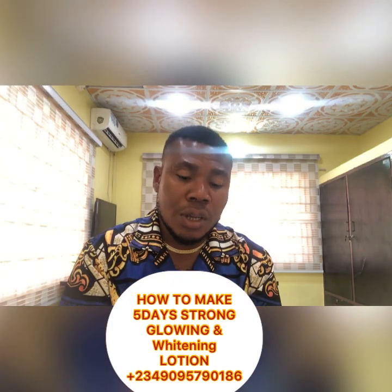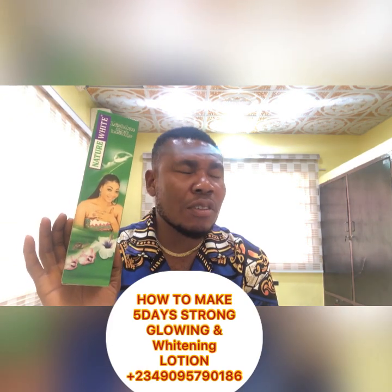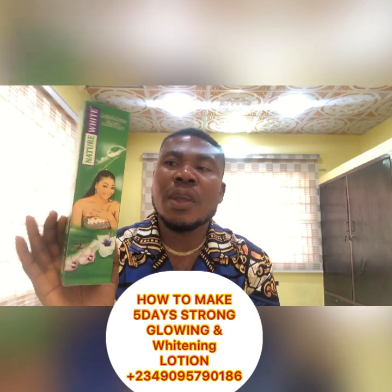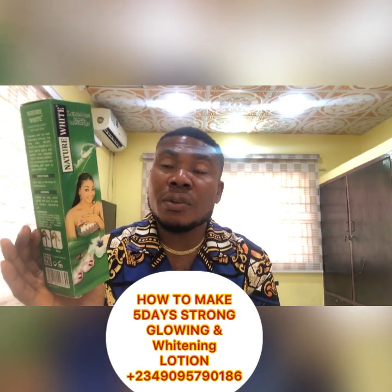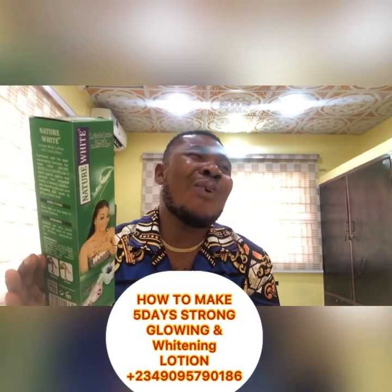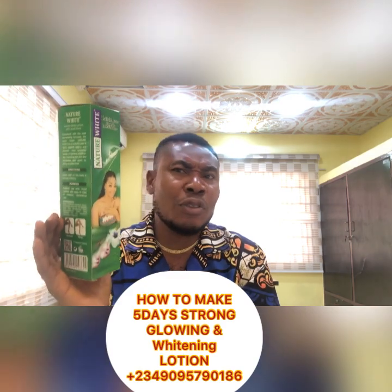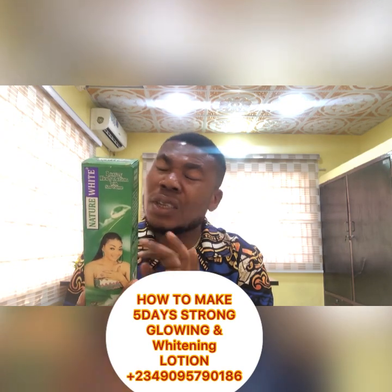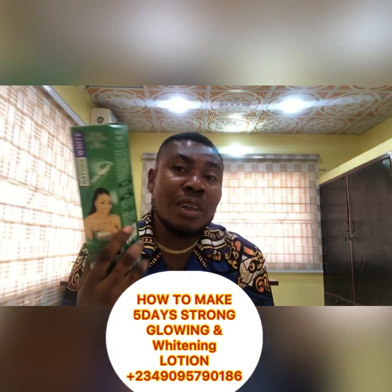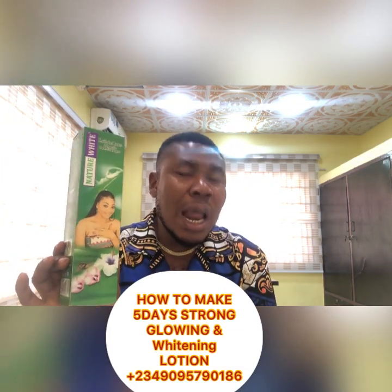Now let me show you how to make a glowing lotion and then turn it into a whitening lotion. I want to be honest with you — not every lotion you see labeled 'whitening' will truly whiten you. Don't let anybody fool you. It might just be the way they market their product. Maybe if you use it gradually it might tone you a bit, but not fully whiten you. So how do we make this a proper glowing lotion?